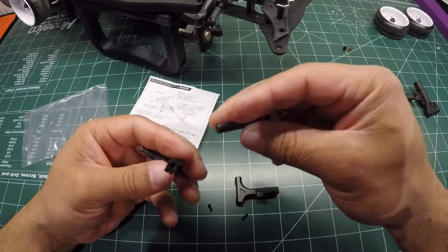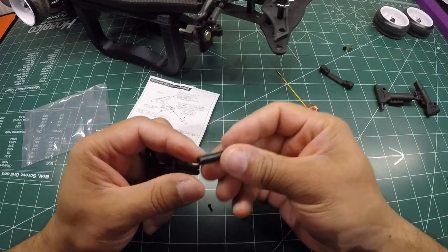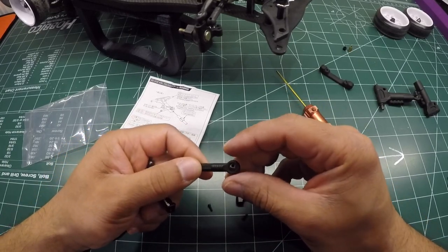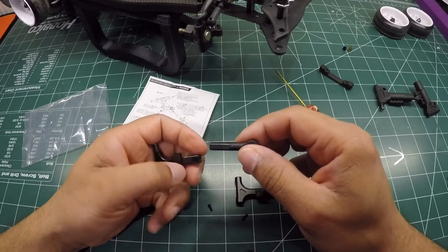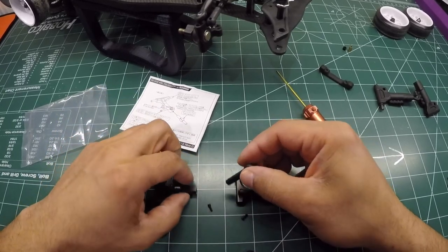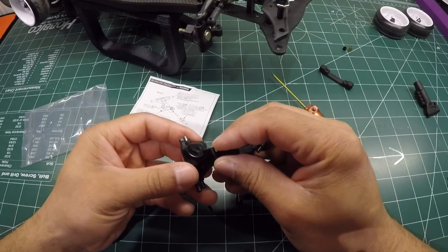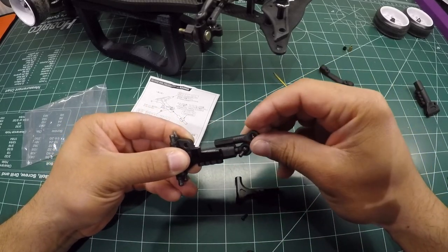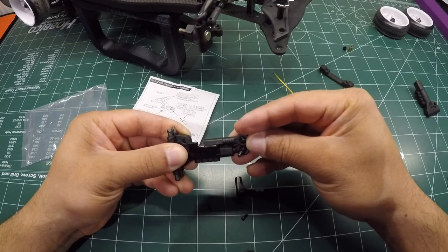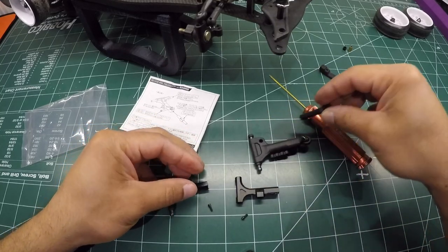Wait — I just realized these arms connect via turnbuckles, not the grub screw setup I expected. The turnbuckle connects to the arm at one end. I don't think I have those turnbuckles. I check if the length lines up to the distance I normally run, just to keep my specification, but yeah — I don't have the turnbuckles. Looks like I need to make a run to the store.